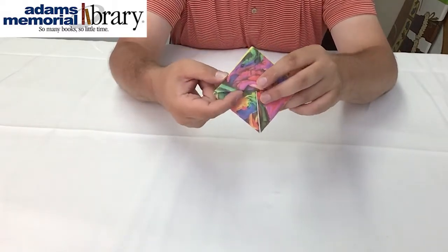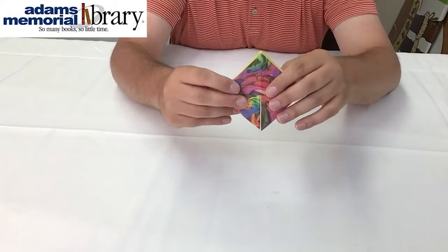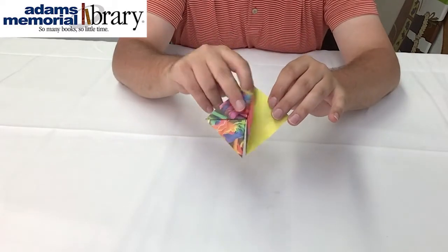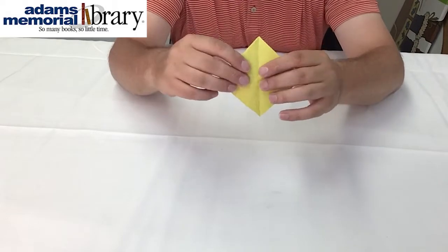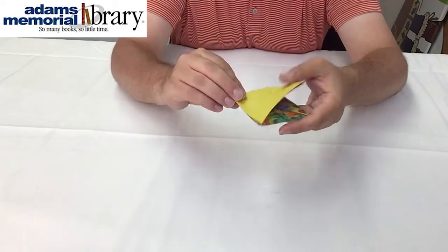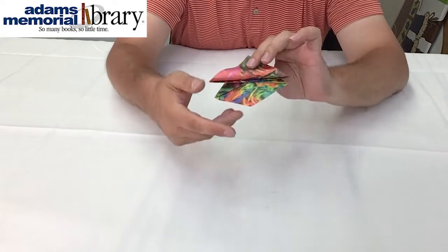Now we should have a shape that looks like this with a little triangle pocket on top and two flaps on the bottom. We can also manipulate the pieces of our project like pages of a book — flipping this side over and our back side over as well to essentially recreate the shape we had at first. We can tell if we've done this correctly when we lift up the top flap and see the entire bottom flap showing on the bottom.